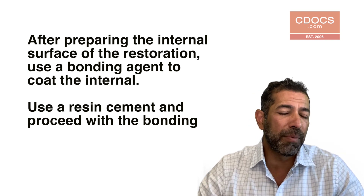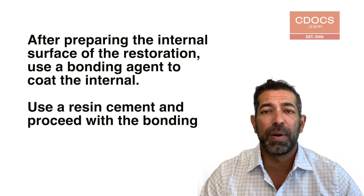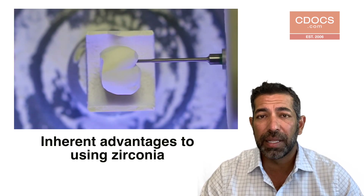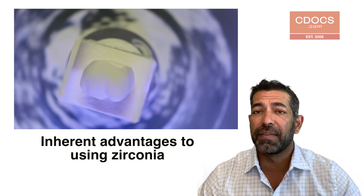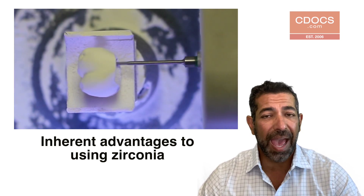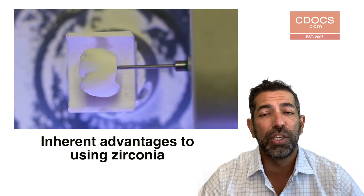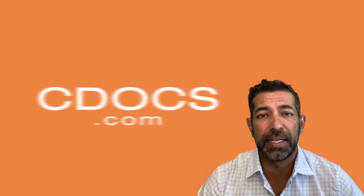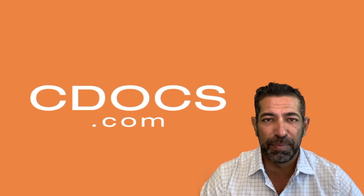My preference — I'm going to try to cement whenever I can, because if I'm going to go through the trouble of bonding, then I'll have a material that's a little bit more aesthetic than zirconia. But zirconia has a lot of other advantages, and if you have come across a situation where you want to bond to it, you certainly can do it utilizing one of those three techniques that I mentioned. See you next time on the C-Docs tip of the day.